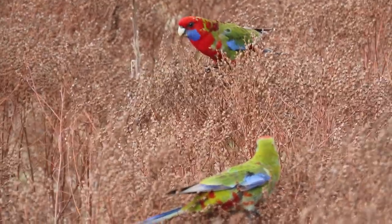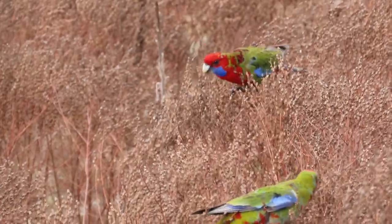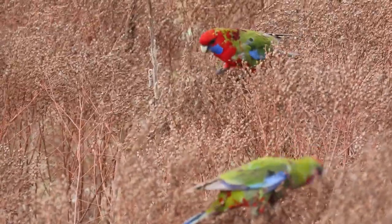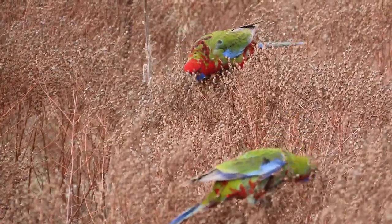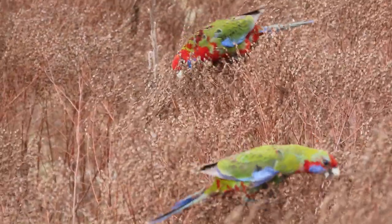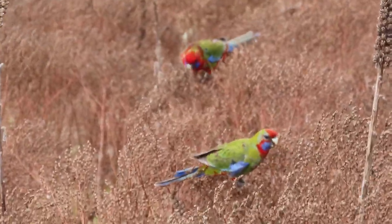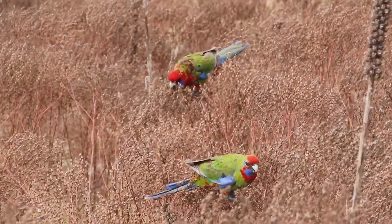This video is just for fun and interest's sake. Here we have some juvenile crimson rosellas collecting the dead seeds from St John's Wort — that's the dead bush they're in. It's a weed introduced to Australia, but just a really nice little image here.